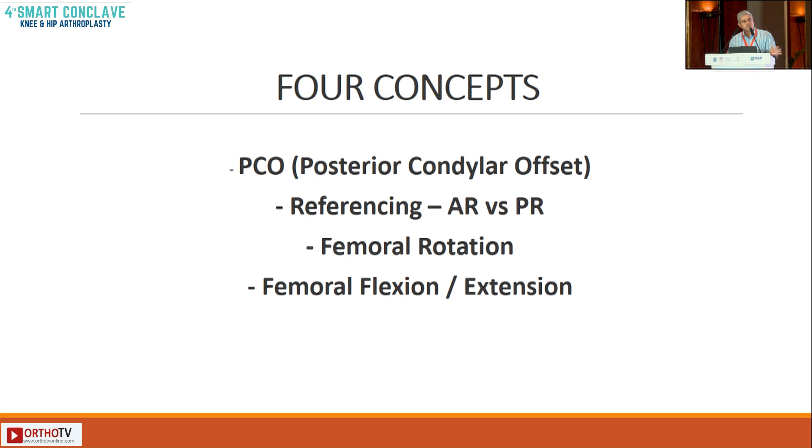Anybody can do the four cuts, putting the four-in-one in three degrees of external rotation. It's not a very difficult task, but there are certain concepts that would be better understood, and things can change what we call functional alignment. So you can change things a bit if you know these four concepts.